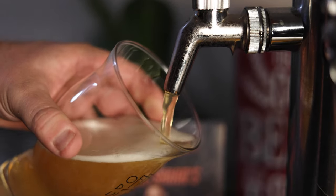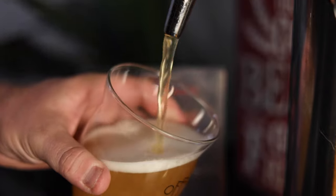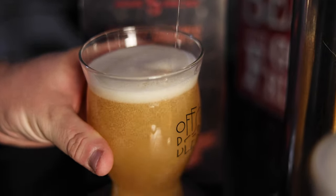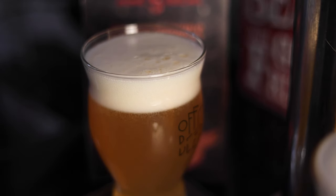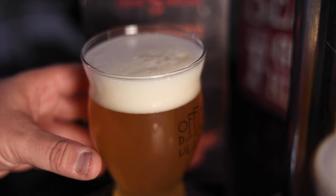Welcome back, beer lovers. The homebrew is finally ready. This has been sitting in the keg carbonating for about two weeks and it's time to finally test it and see how it tastes. Just want to review the process real quick — this is a double dry hopped West Coast style IPA. 7.6% was the final ABV, which is right on target of what I wanted. My gravity readings were off but the end product worked out. Let's go ahead and dig into it.